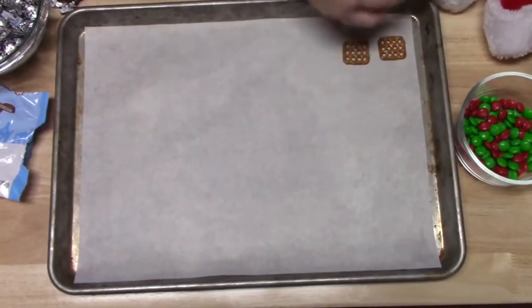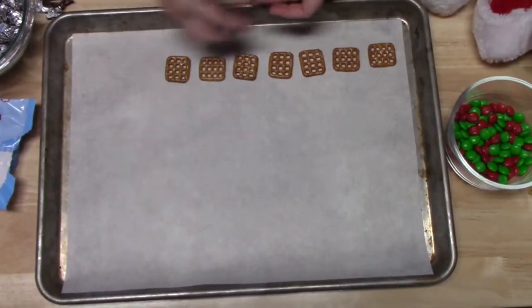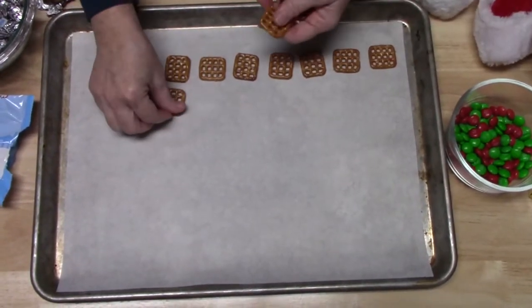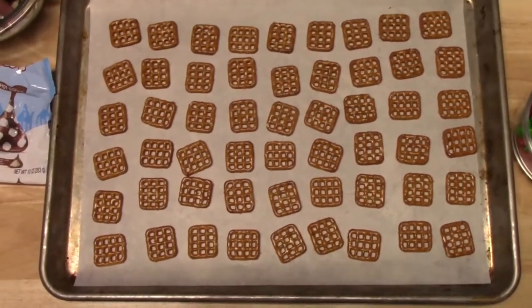We're just going to go ahead and lay out our pretzels, however many bites that you want. These will go really quick, so keep that in mind — make a bunch, this is all I can say. So when you have all of your pretzels laid out, this is where you're going to start.